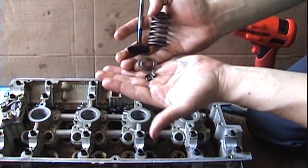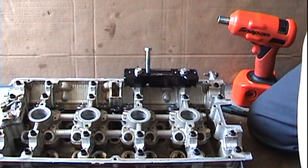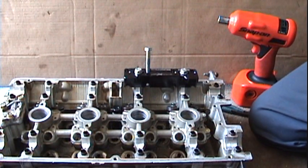Valve, retainer, and the keys — simple as that.